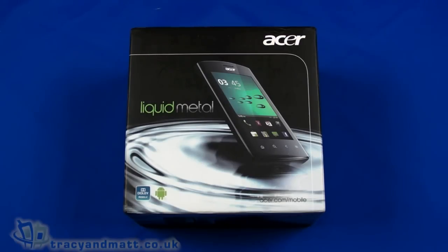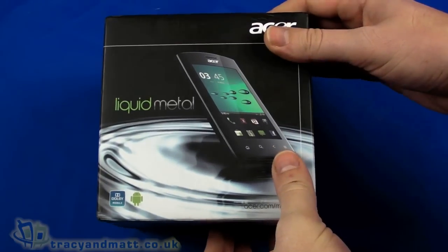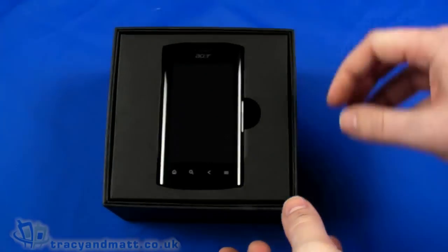Hi, this is Matt from TracyAndMatt.co.uk and from Unboxings.com. Here I have the Acer Liquid Metal, one of the latest in the liquid range of handsets from Acer, which has been pretty successful for Acer, it has to be said.